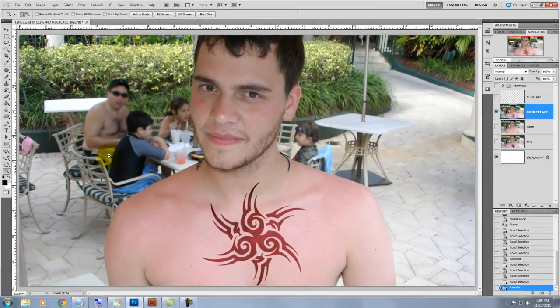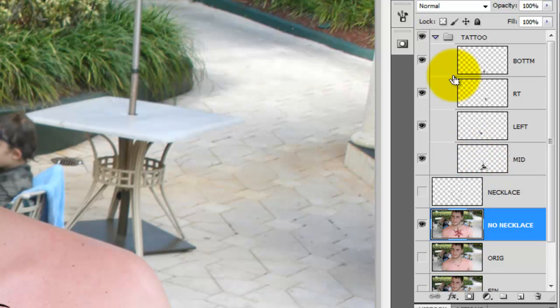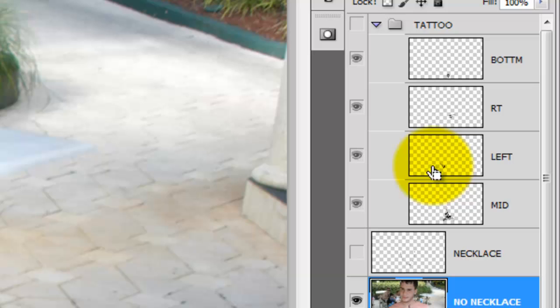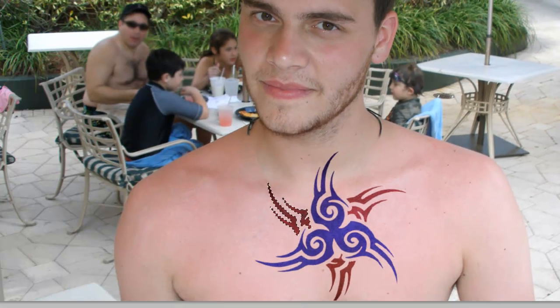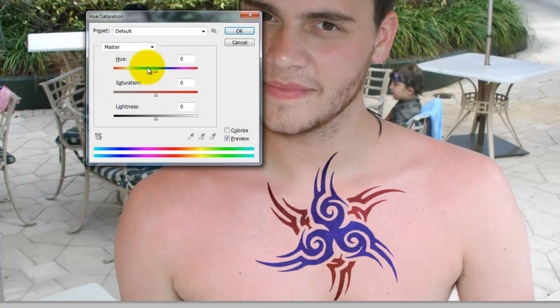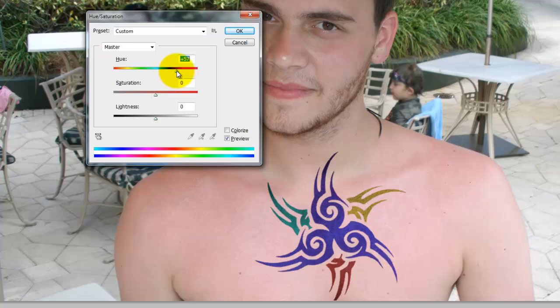We'll now adjust the color of the tattoo, so go to the Tattoo folder and open it up and Ctrl-click on one of the layers. That will open up the selection, then adjust the hue to a color you like. We'll change the color of another part of the tattoo by Ctrl-clicking on a different layer. Click Ctrl-H to hide the selection, then Ctrl-U to call up the Hue/Saturation and adjust the color of that as well. We'll Ctrl-click on the last part of the tattoo to adjust the color and when we're satisfied, press OK.